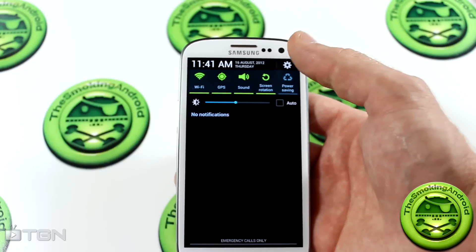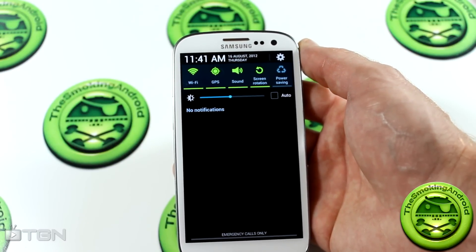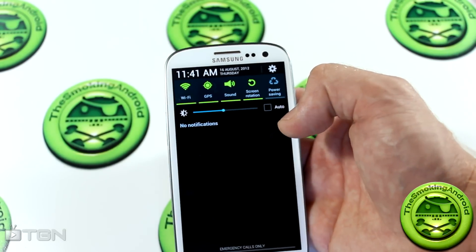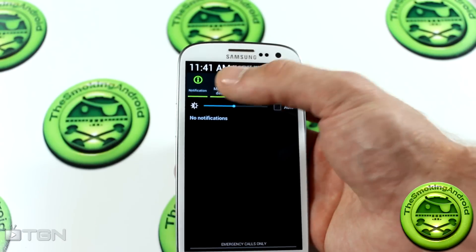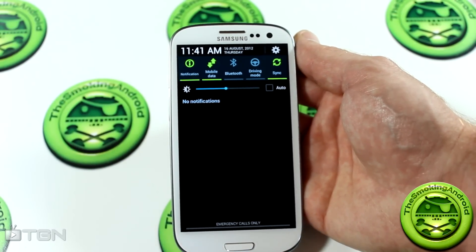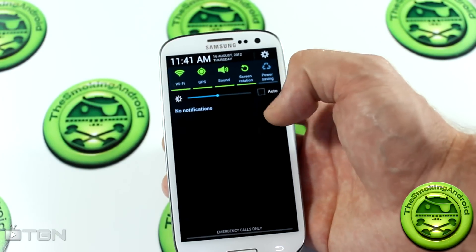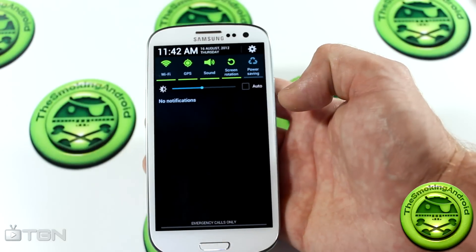We'll pull down the notification tray and you'll notice it is now Jelly Bean themed. You've got your clock in the top left-hand corner and your settings button in the top right-hand corner. I can't remember whether or not all of these toggles were there — more specifically the driving mode and notifications. If they were already there, please let me know in the comments below. If you're into rooting, obviously you're going to root it and throw on a custom ROM like CM10. Anyway, we've got the Jelly Bean notification tray pull-down, and the two-finger pull-down of notifications does work. So that's great to see.